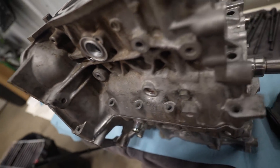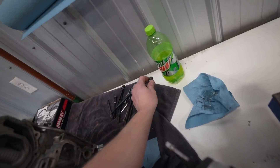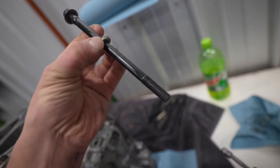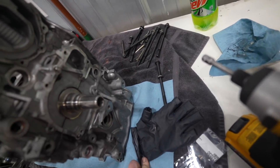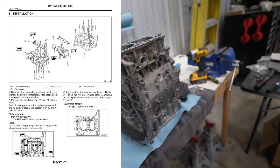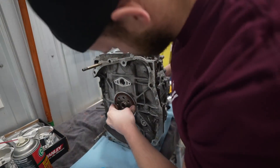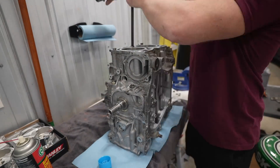We have the case halves together and everything's sealed up. We need to go ahead and install all of our hardware. I highly recommend replacing these little sealing washers — we've got some new ones. All these bolts are going to get a touch of engine oil to thread in nice and easy. The torque spec on those is a weird three or four step process — I'll throw a photo on screen of the torque spec. Let's get these cases torqued down and we can move on to piston stuff.